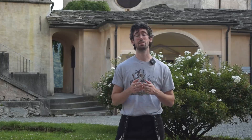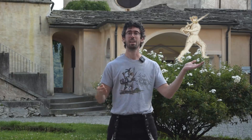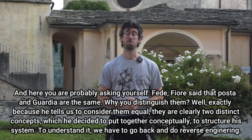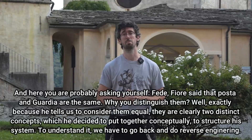It is not by chance that I decided to introduce this new concept using Posta di Donna, because Fiori does it himself in the Getty manual before the Posta section. He shows this version of Posta di Donna and this version of Posta di Donna, saying that they are basically the same — they are facing each other. In my understanding, this position is the guard and this position is the Posta, generally speaking — not always, because as Fiori says, Posta and guardia are the same.